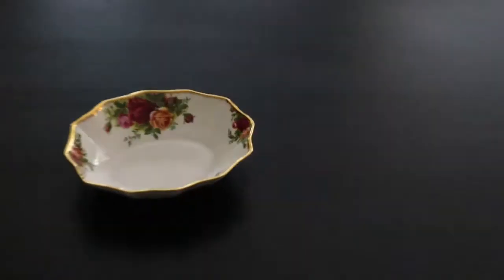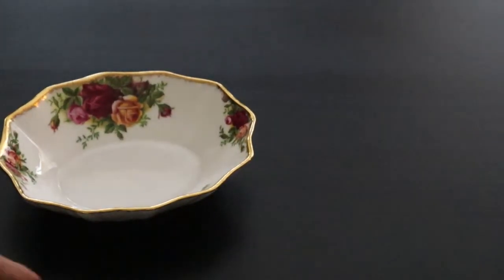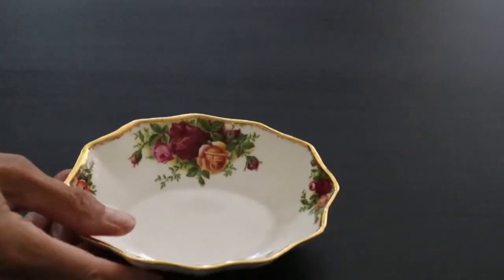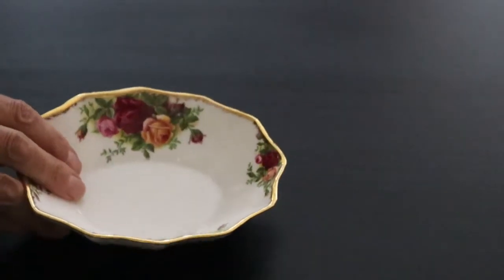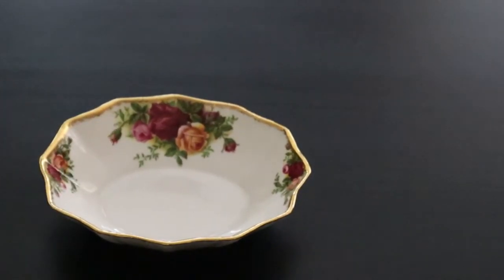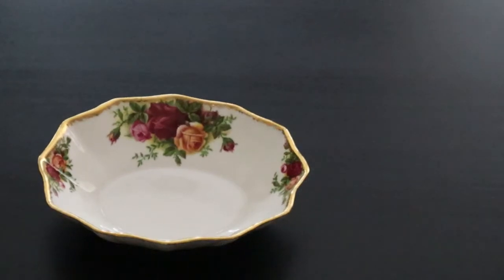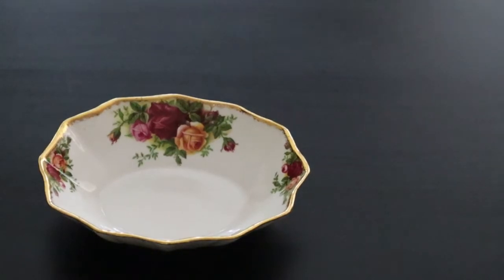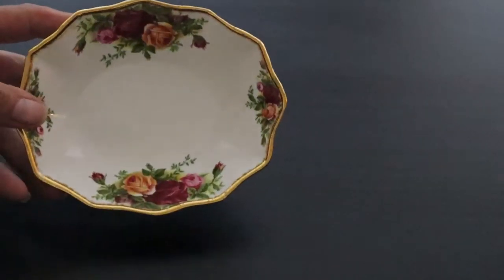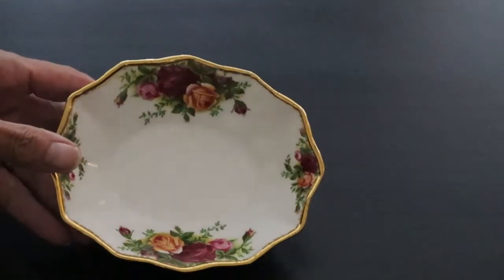Item number three is this once again beautiful Old Country Roses little candy or nut dish. It was just a single piece, but I always look out for China patterns that I love. The Royal Albert products — I do have a few pieces in a few different China patterns. I just recently picked up quite a bit of the Old Country Roses, and this will just add to that collection. A very pretty little candy dish.